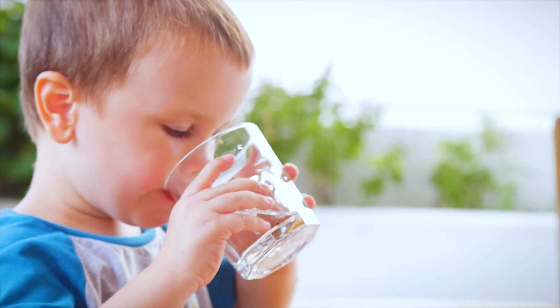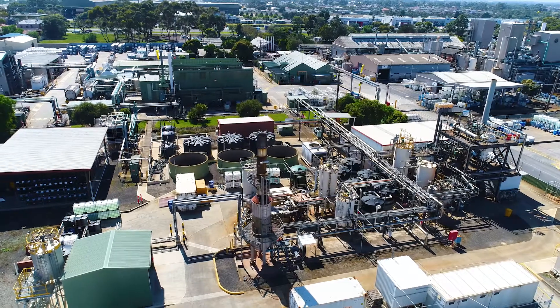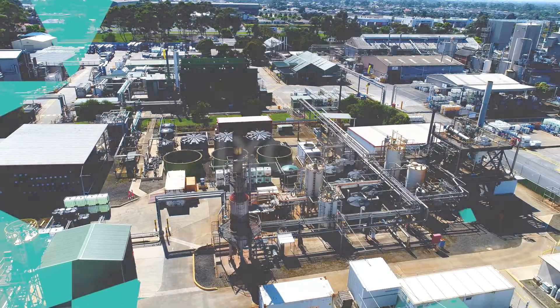Cleaner water with fewer chemicals for a more sustainable environment. That's MyX from Ixom, your trusted global partner.